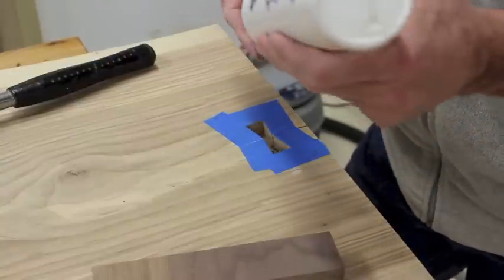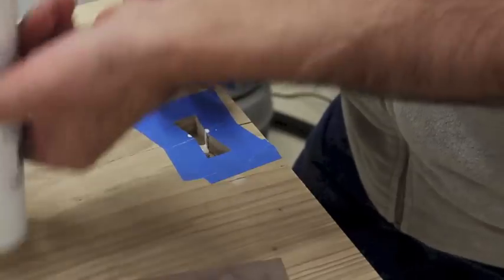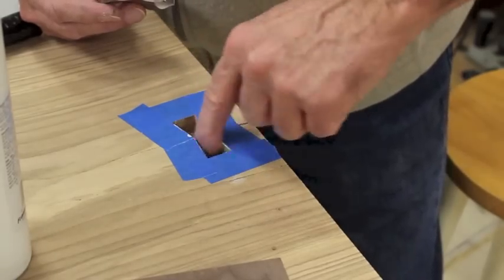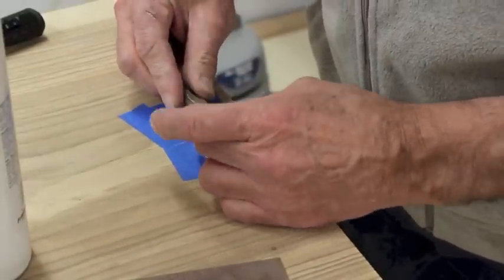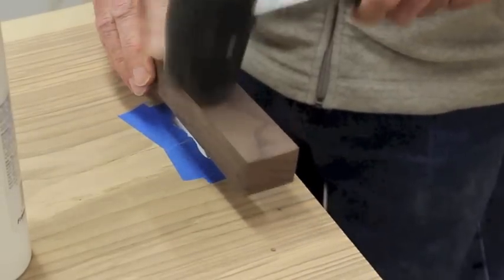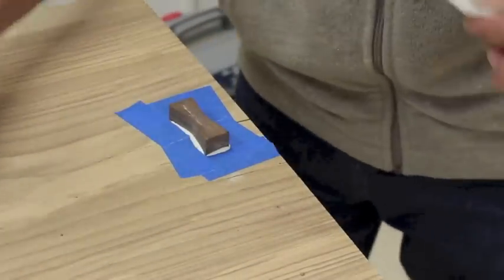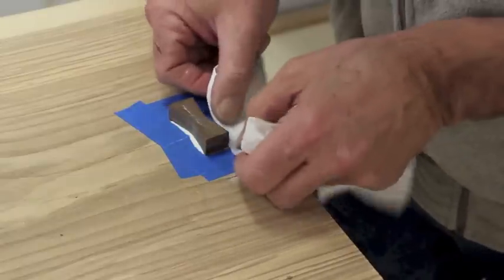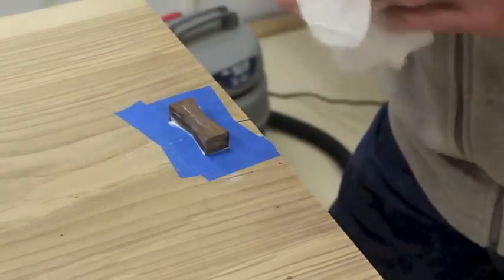Let's glue this thing in. I'm going to put the glue on pretty good — as you can see, kind of spreading it around — and I want to make sure it gets on the walls of the mortise. Got it oriented correctly, glue off my fingers, and we'll pound it home. And there we go. I'll now clean up this excess glue and remove the tape, and tomorrow after this is set up we'll cut this off flush and we'll have a pretty little bow tie in the midst of this big giant slab.